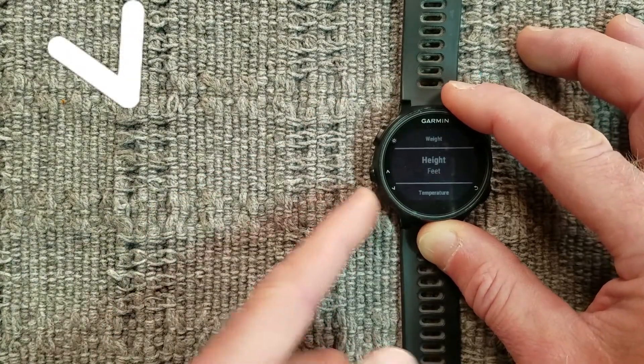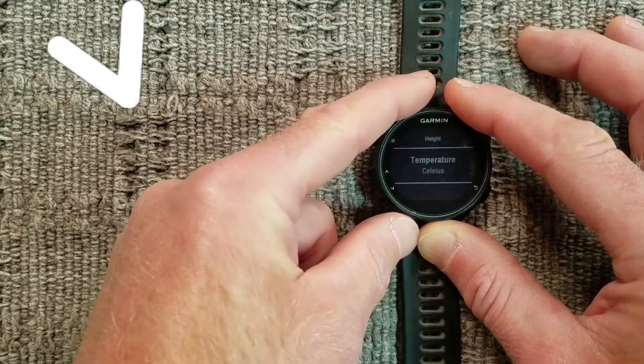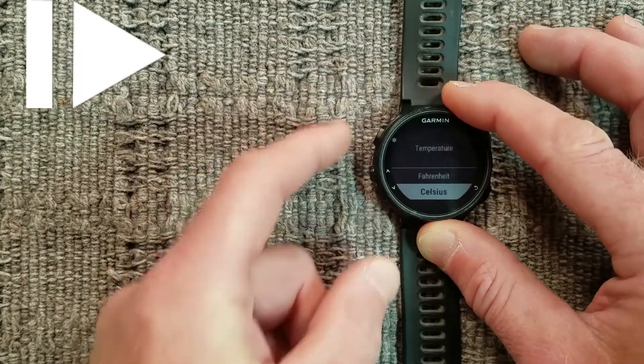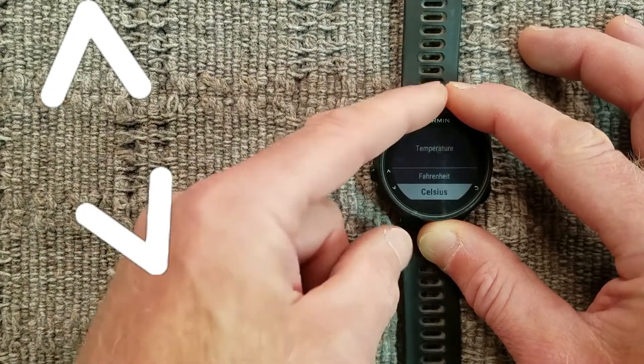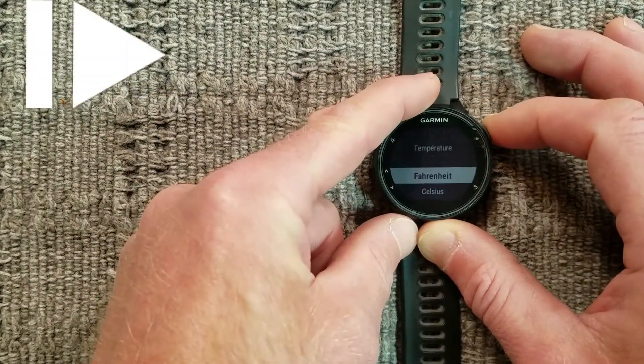Press the down arrow button. For temperature, hit Enter and use the arrow buttons to select between Fahrenheit and Celsius. Press Enter.